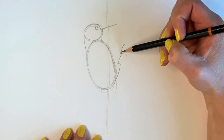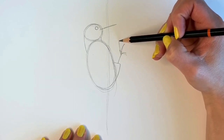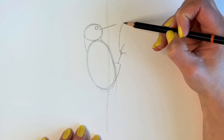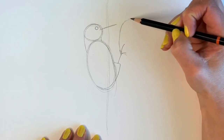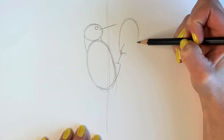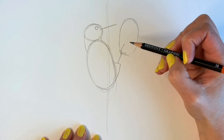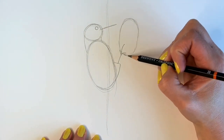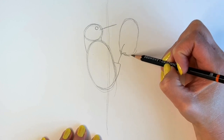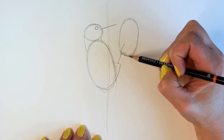Now we're going to be drawing the hole — the entrance to the nest. They actually make these holes themselves. The green woodpecker prefers softer wood because its beak is slightly softer than the other woodpeckers. It takes about two to four weeks to excavate their nests in these trees, so it's a hard job for these woodpeckers.